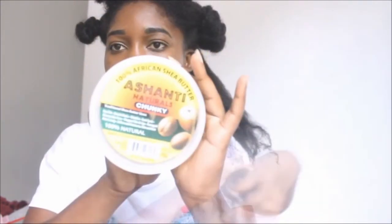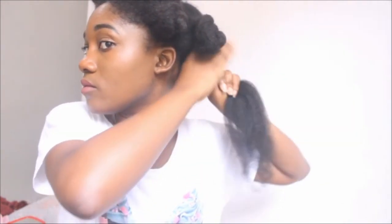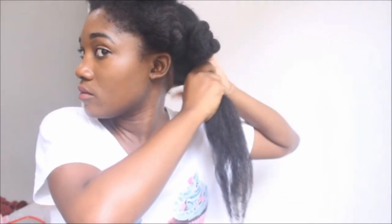So here in this clip, my hair has been previously blow-dried and this is day three — I didn't get to flat iron it the same day. So here I'm just adding some African shea butter to my hair because it dried out. I had it for so long without anything, so after I did that blow out video, I did not do anything else to my hair — I just had it as you see it for three days.